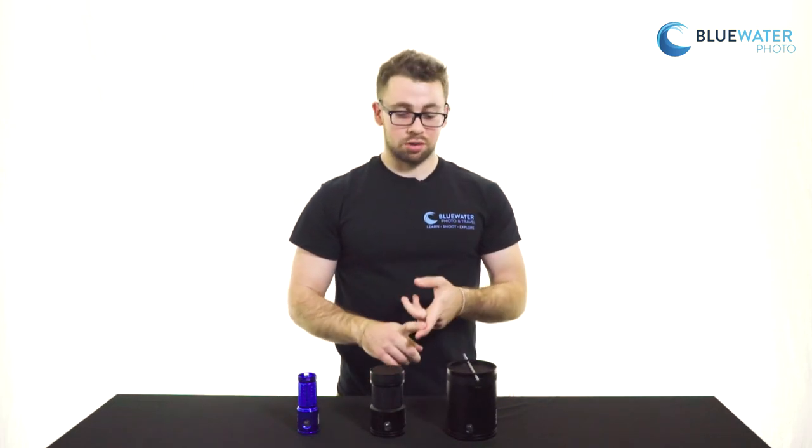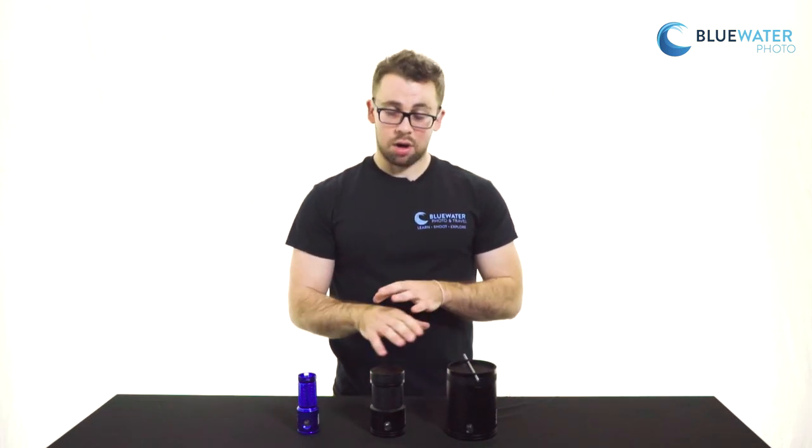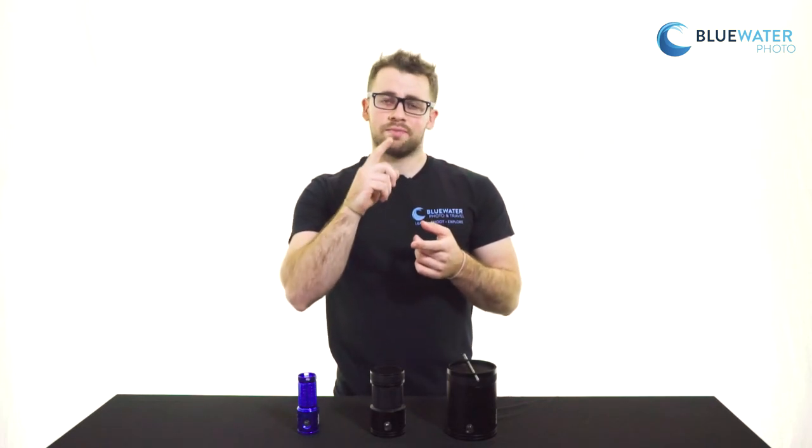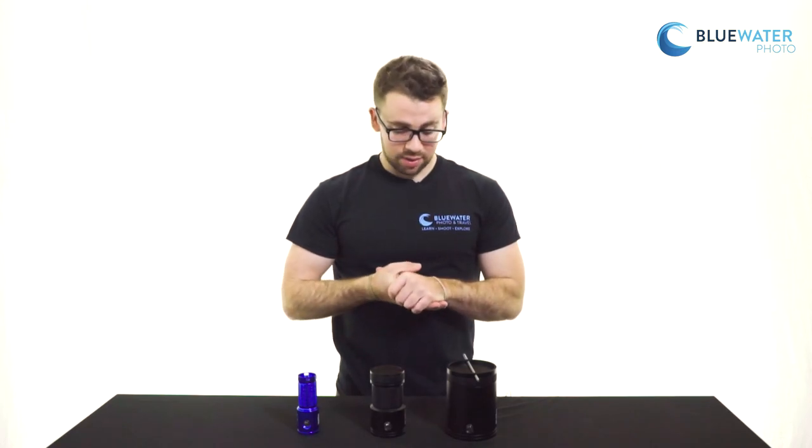Again, aluminum casing, double o-ring seal, removable battery pack. All the lights have their own indicator lights that will light up red, green, or blue depending on the power levels that you have.